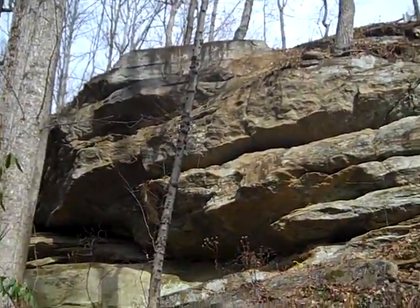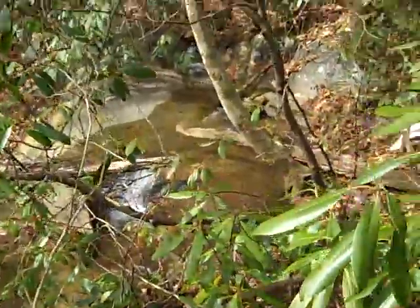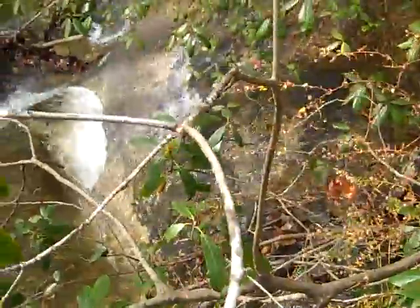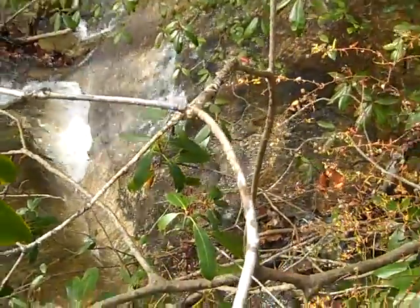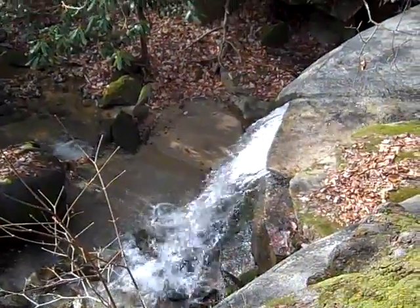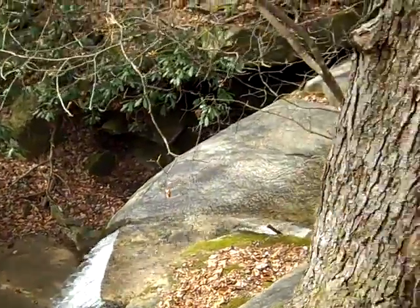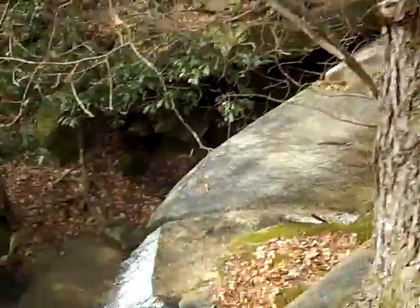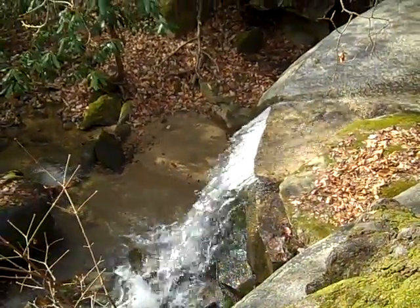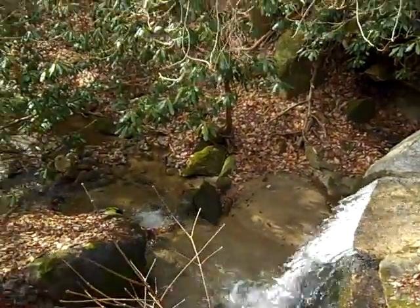Engineer 775 here at an undisclosed location. I wanted to show you one of the coolest hydro sites I've seen in a while. There's a stream that is spring-fed, pushing out a lot of water right now. Beautiful site — water falling can mean a lot of electricity to run your off-grid home. A fellow prepper is capturing all this, and it's absolutely beautiful.